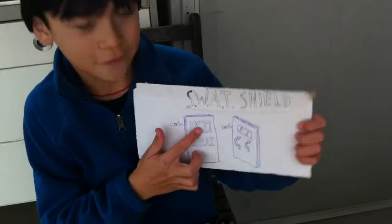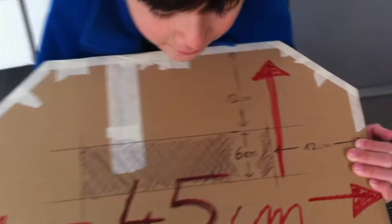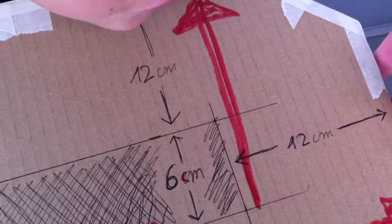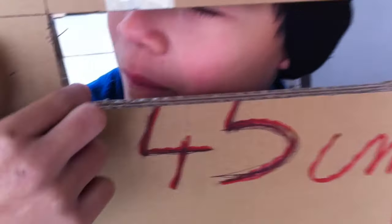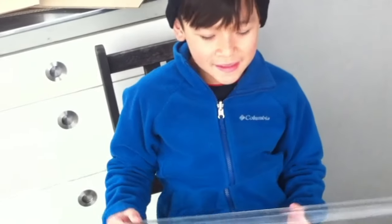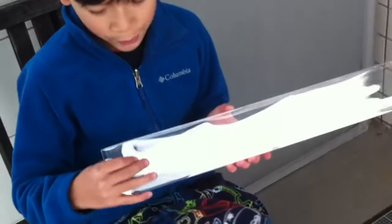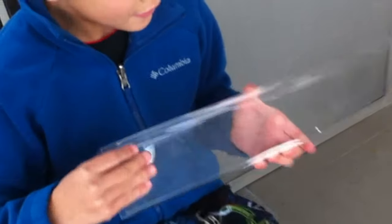Now let's do the windows so we can spy without getting shot in the head, right? This is the size of the window and it's in black. We have to put tape in the borders so it won't break. Now let's stick the window — you can find it in any toy box. It's plastic and you can cut it and paste it on so it can be protected by bullets like Nerf bullets, BB gun bullets, anything. Then it won't hit you.